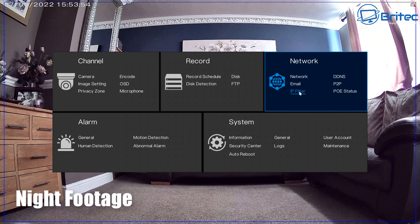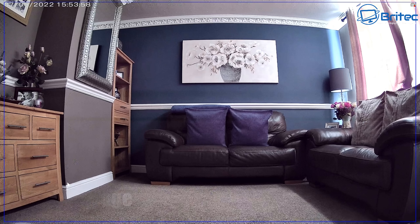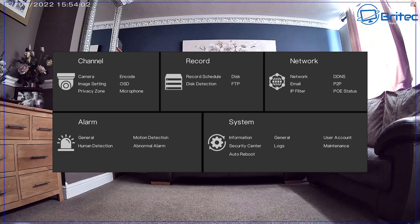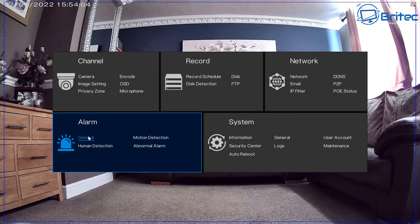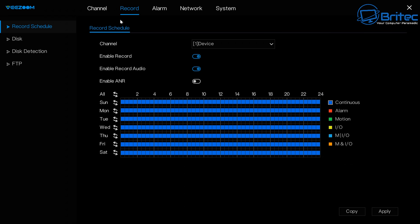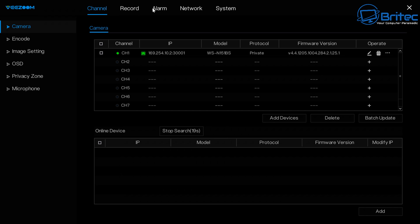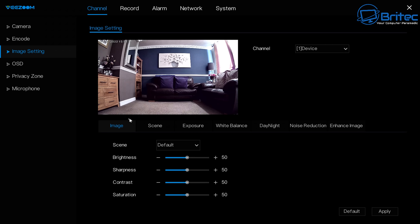You can see color night footage from the camera even in complete darkness. You can switch this to black and white in the settings if you prefer, but color mode makes it look like daytime even when it's actually nighttime.